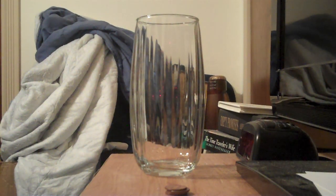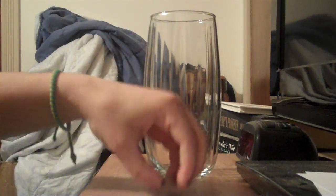For this experiment we're going to do the coin drop. You're going to need a glass, some pennies, and a note card.